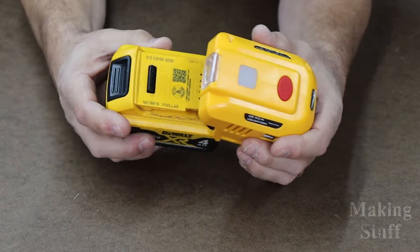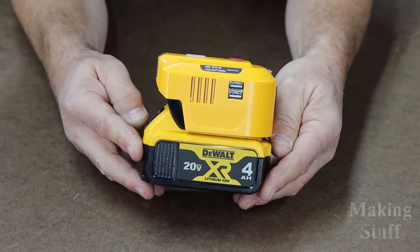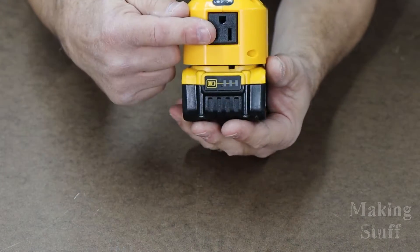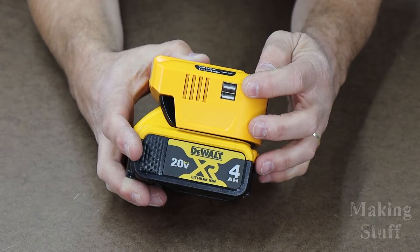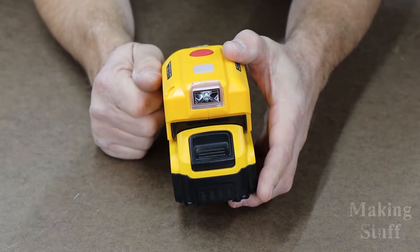It just slides right on the battery, just like any power tool you may use with this battery. It has a 110 volt outlet on the front. On the sides, it has two USB outlets, and right here on the front it has a handy dandy flashlight.